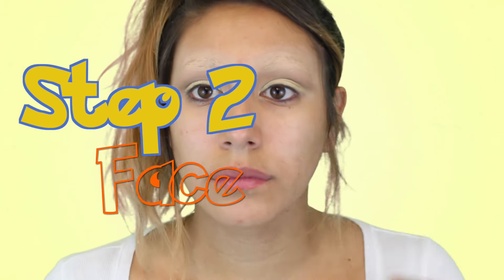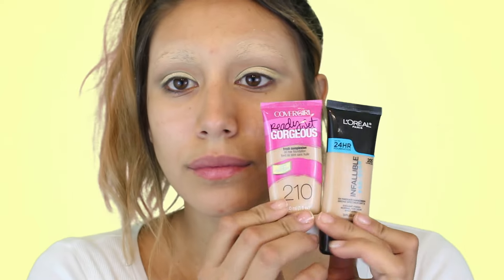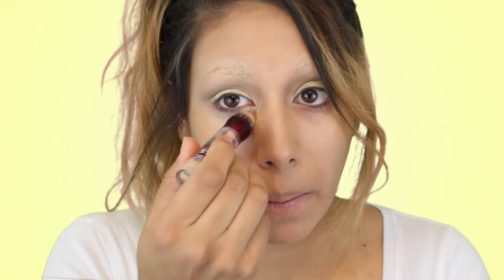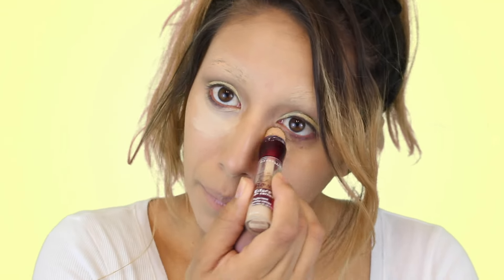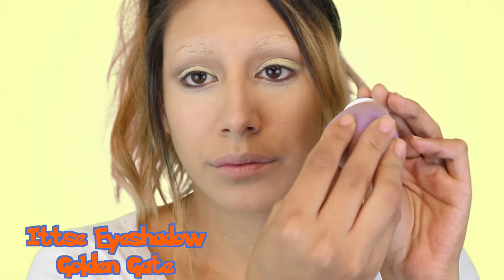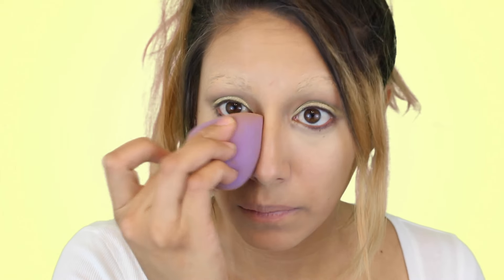So step two, we're going to start doing the face. I'm mixing two foundations: the CoverGirl Ready Set Gorgeous and the L'Oreal Infallible Pro Glow, and applying that using the BH Cosmetics Beauty Sponge, which I am loving. For concealer I'm using the Age Rewind Concealer in Neutralizer — I'm also going to highlight with it. Then I'm setting everything — eyebrows, concealer, everything — with this Itzy face powder called The Fog.